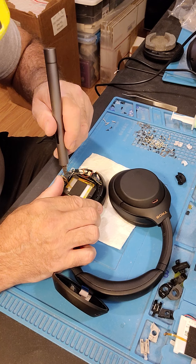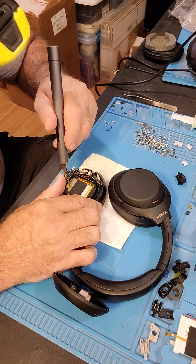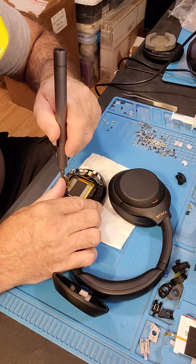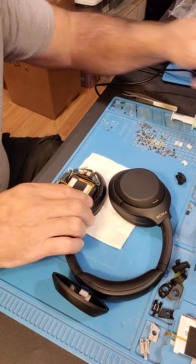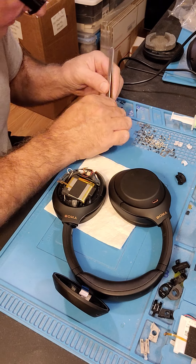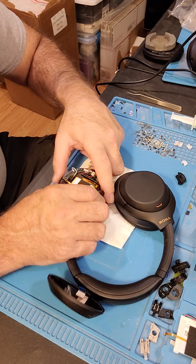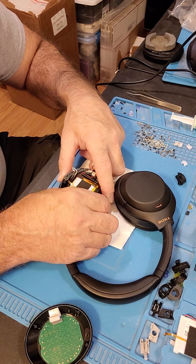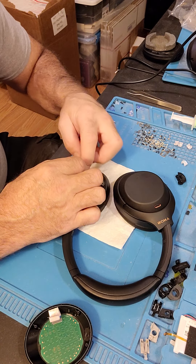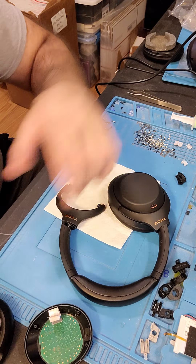Take the two hold-down screws for the hanger. For some reason I can't get any magnetism out of these, it's really odd. Push this up against the flat side, pull the other side out, and pull the harness out around the board. Set the headphone aside.